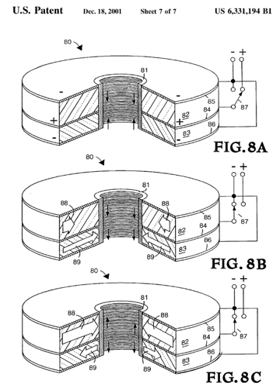Dielectric wall accelerators have the potential to replace the currently used proton accelerators in radiation therapy, due to their smaller size, cost advantages, and reduced shielding requirements.